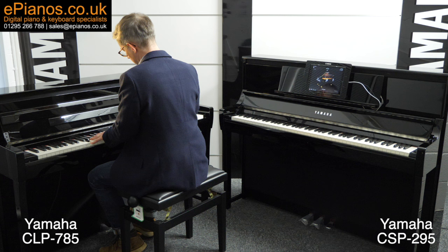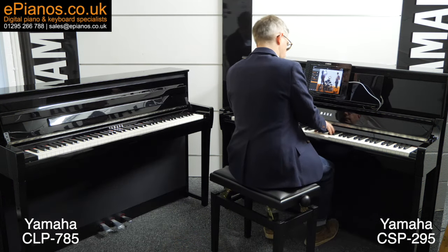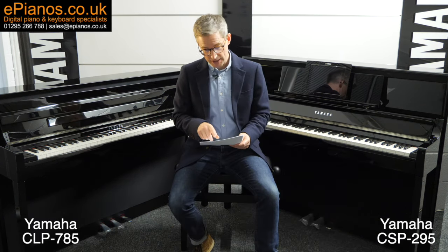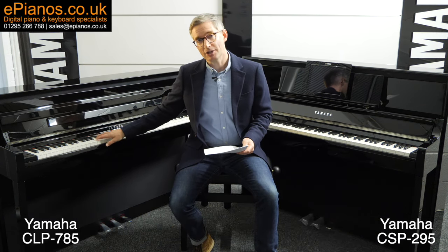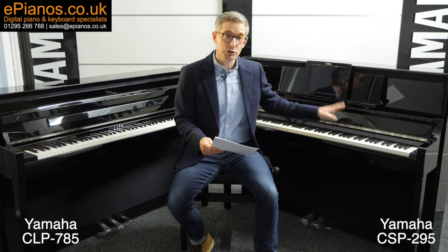Despite how it may appear, these are two very different pianos. I've got with me today the Yamaha CLP785 and the Yamaha CSP295. If you want to know the difference between these two models, you are watching the right video.